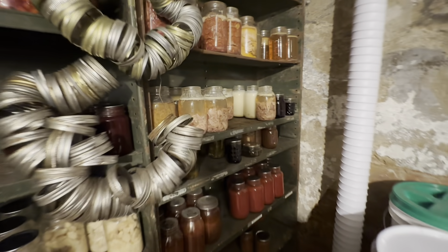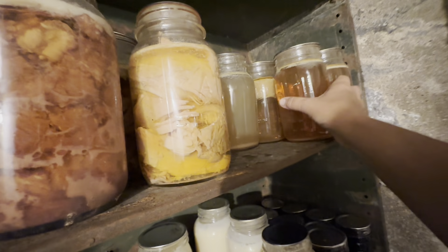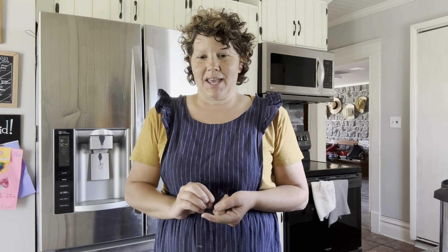Tonight we have a potluck at church and I am going to make a chicken and rice casserole. The recipe calls for cream of celery soup, cream of mushroom soup, and cream of chicken soup. I'm going to make the cream of chicken and cream of celery soup. I'm skipping the cream of mushroom because I don't have fresh mushrooms and I don't have time to go foraging today.